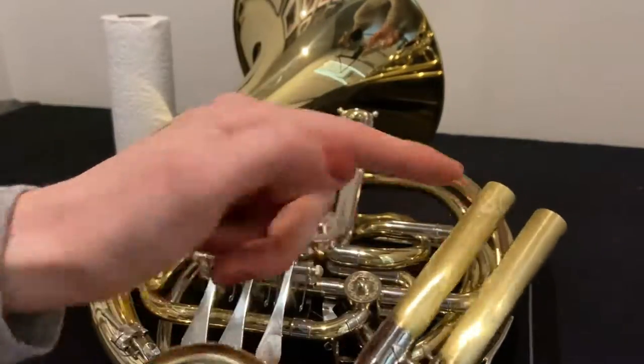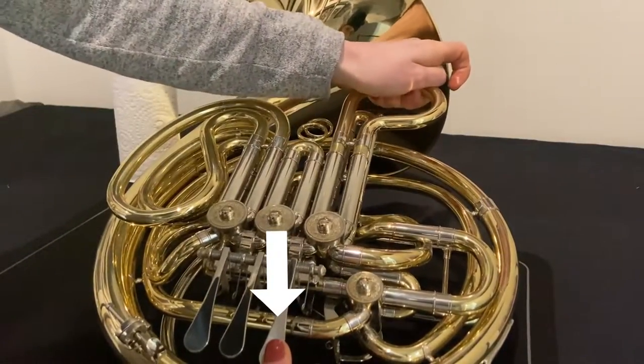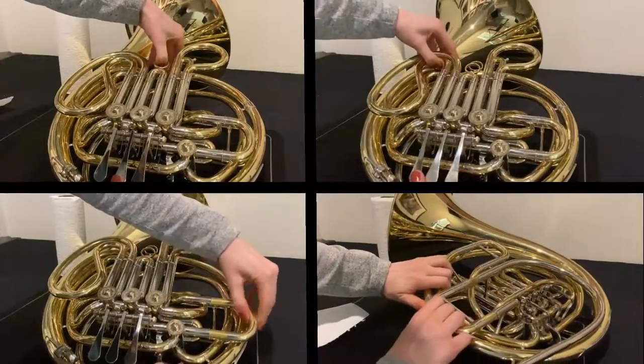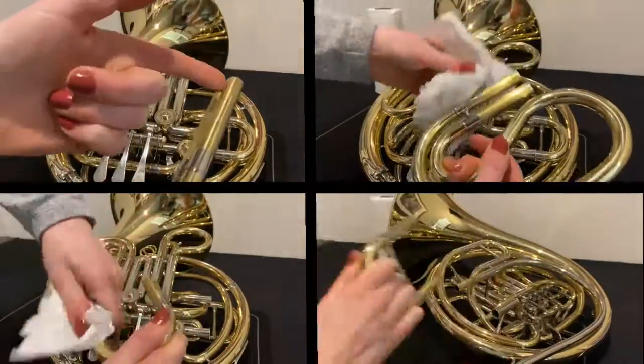Repeat these steps with the other valve slides and tuning slides. When doing the valve slides, make sure you press down the corresponding valve as you insert the slide. It's best to do each slide one at a time so you don't get any of the parts mixed up, especially if you're a beginner.